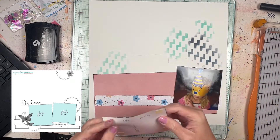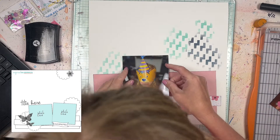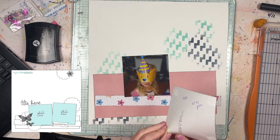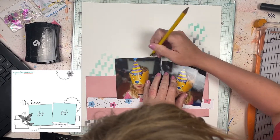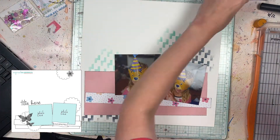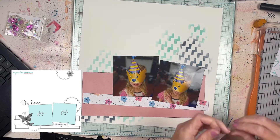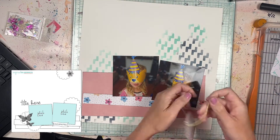I pulled some sequins but ended up not using them. I really like the sequins, but I think they're better for shaker pockets. They have like little bubble dimensional pieces inside as well, so it's not really something that's easy to stick down, and a lot of the pieces are really tiny. I need to make a shaker pocket with that, so stay tuned to the channel in case I do that in an upcoming video.